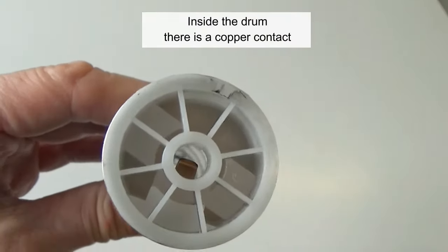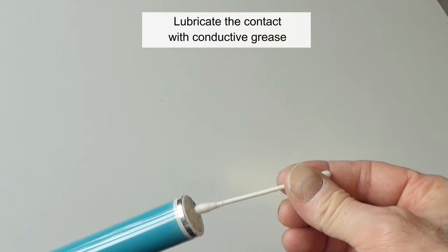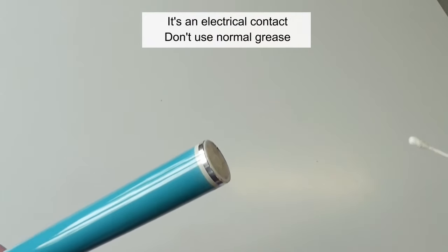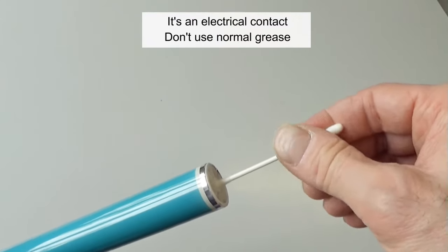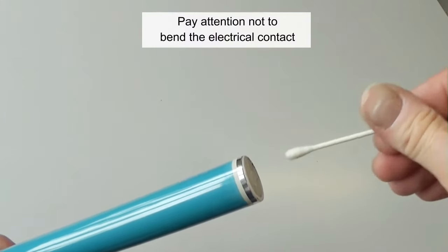Inside the drum there is a copper contact. Lubricate the contact with conductive grease — it's an electrical contact, so don't use normal grease. Pay attention not to bend the electrical contact.